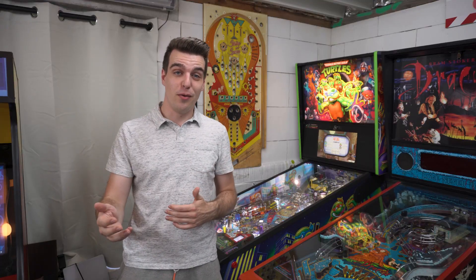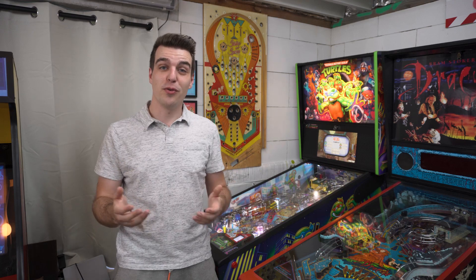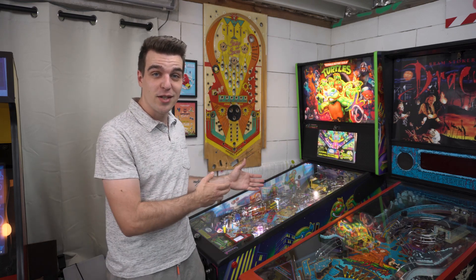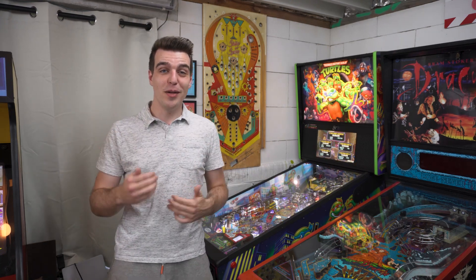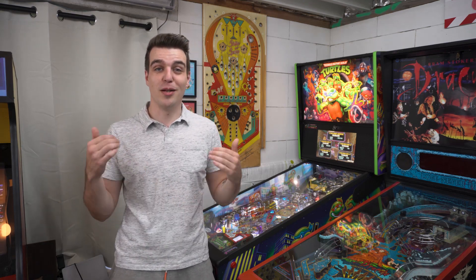And then finally, for people to compare real pinball versus virtual pinball, I'll also be bringing a real pinball from my collection, which will be this Ninja Turtles one. It's a modern pinball made by Stern in 2020, so it's got loads of stuff in it and it will be a blast to play.